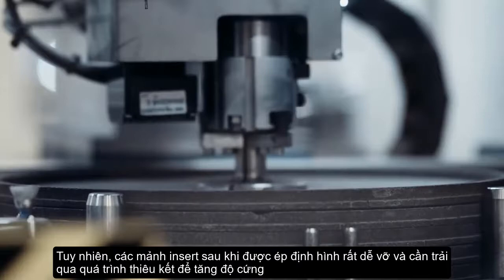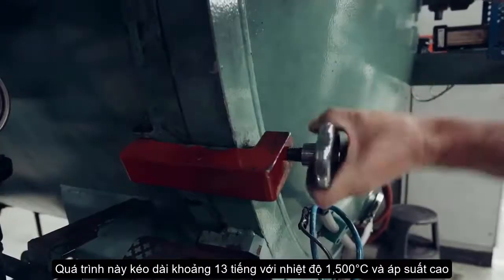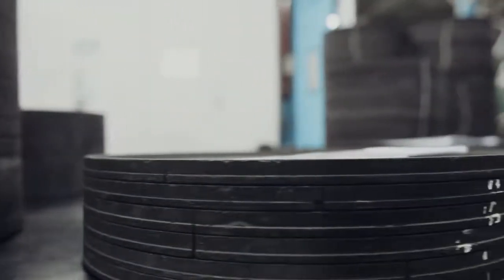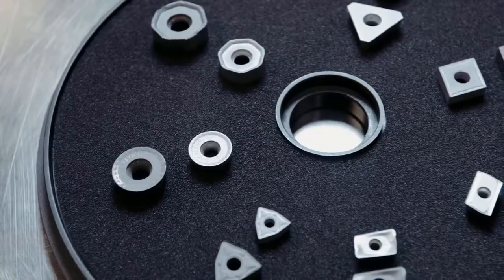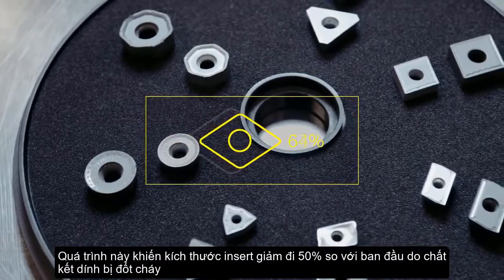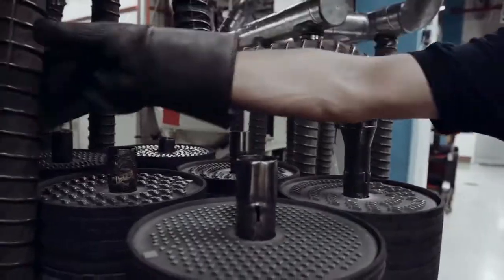The pressed inserts are very fragile and need to be hardened in a sintering oven. The process takes about 13 hours at a temperature of approximately 1,500 degrees Celsius. The inserts are sintered into an extremely hard cemented carbide product, almost as hard as diamond. The organic binder is incinerated and the insert shrinks to approximately half its original size. The excess heat is recycled and used to heat the premises in winter and cool them down during summer.